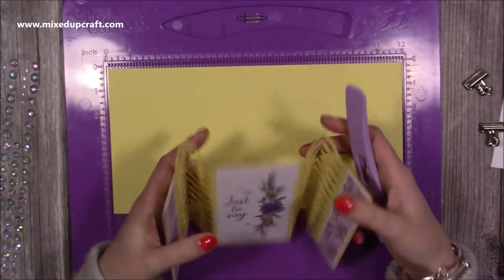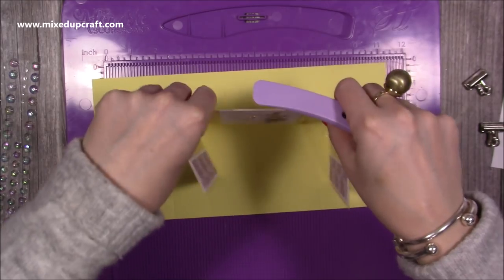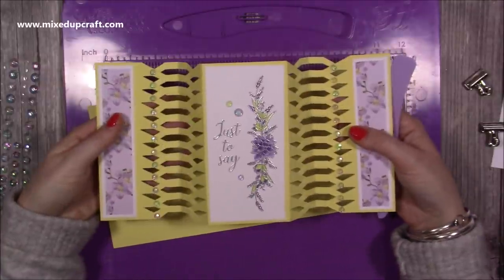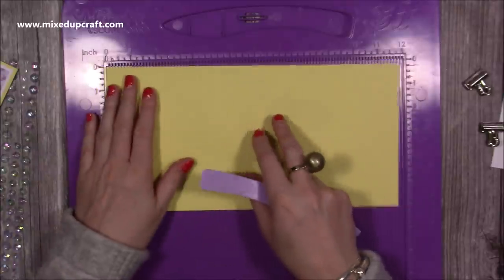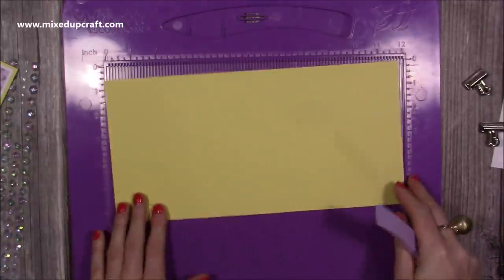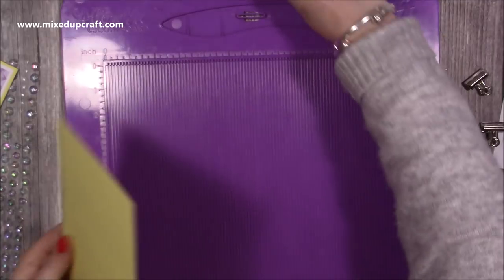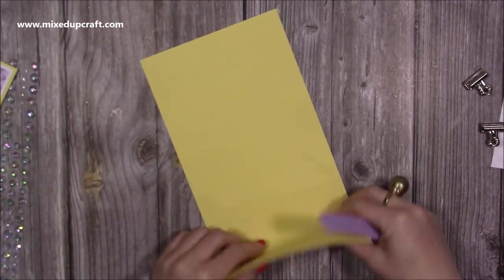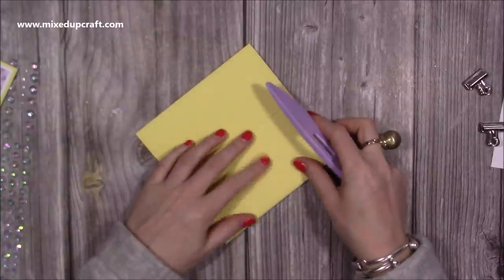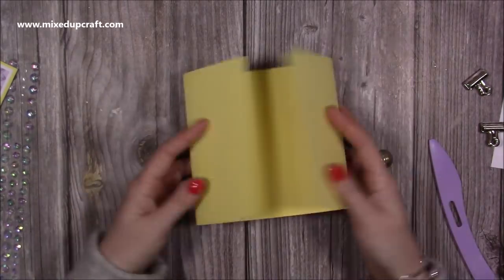If you don't add those extra score lines it will just be a nice gatefold - it'll open up flat with the sides just opening. But if you want it to pop out - the idea is you can put it in the envelope like that and they just open it like this - you'll need those extra ones. You can get two different styles: if you add another score line at four and a half and at seven and a half then you'll have the same card as me. So to recap: score at three, four and a half, seven and a half, and nine. Now just fold the three and the nine score lines to create your gatefold.